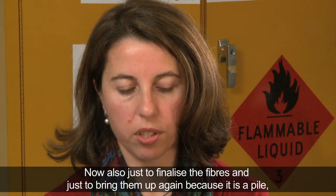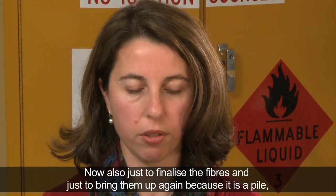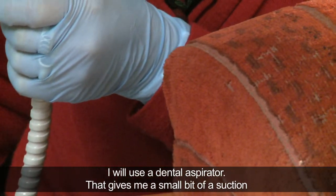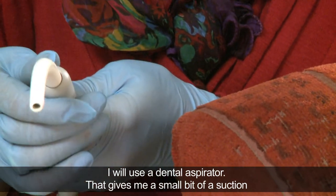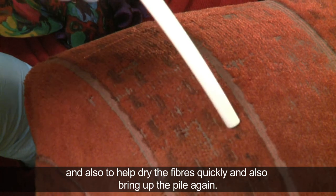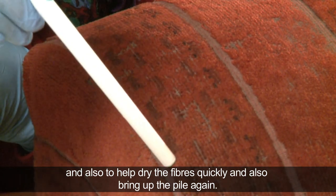Just to finalise the fibres and bring them up again — because it is a pile fabric — I will use a dental aspirator. That gives me a small amount of suction, and also helps dry the fibres quickly and bring up the pile again.